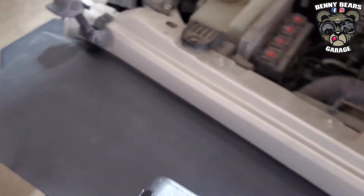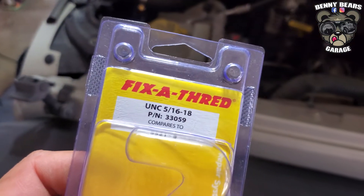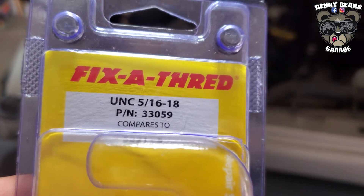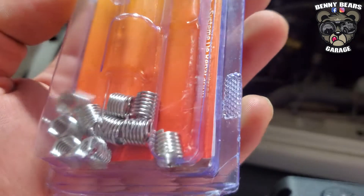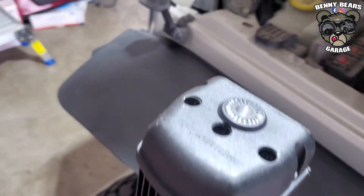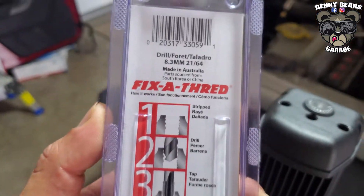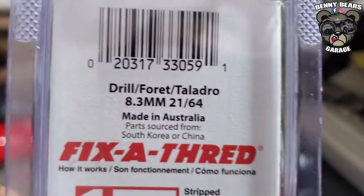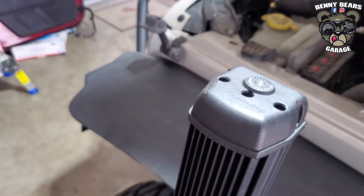First off, you need to own or buy this kit right here — Fix the Thread. This is for a 5/16 by 18 bolt. Those are the thread inserts you have to get. The steps are super easy and they're detailed on the back of the package. You'll need a drill bit that is 21/64ths, or 8.2 millimeters.